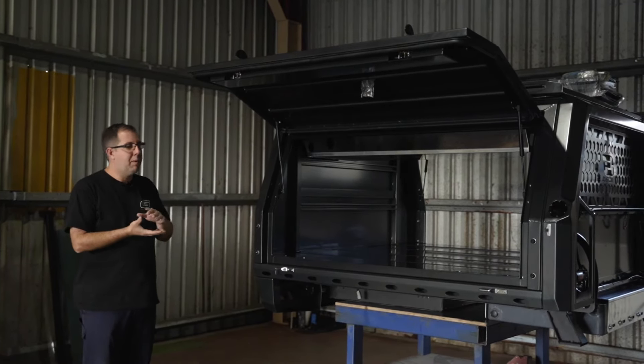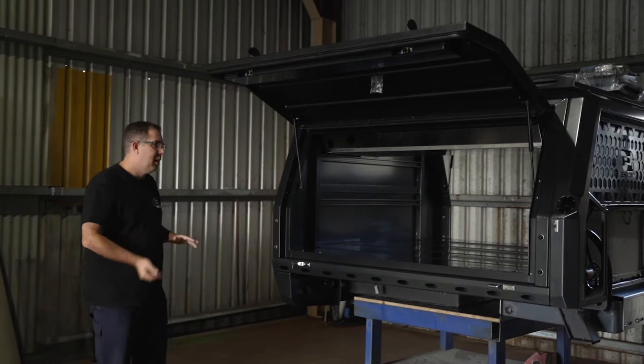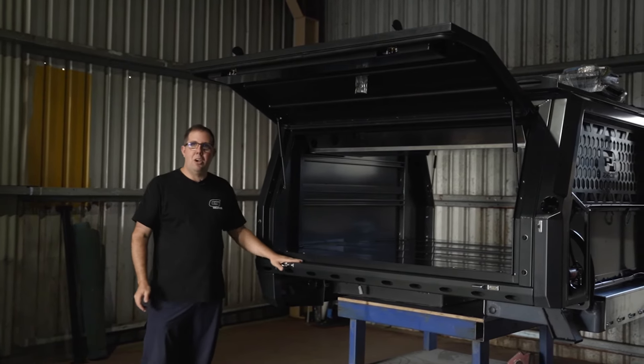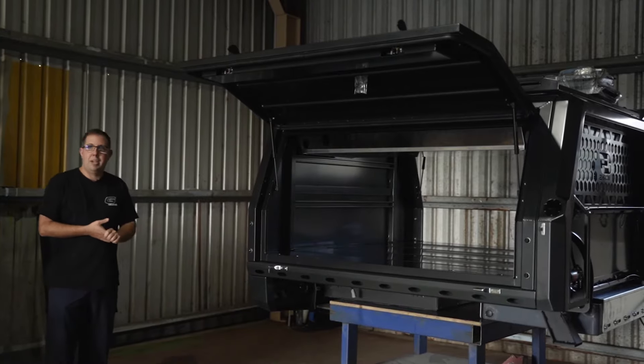It's just a nicer finish rather than having to put rubber on top. If you've got rubber on top and you put dirt in, dirt will get between the tray top and the rubber and it will actually sand that surface area. So being able to have the Raptor Coat on there, it's just more of a durable finish — and like I said, you can touch that up at any point in time.